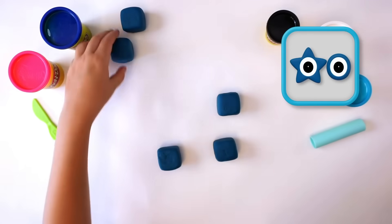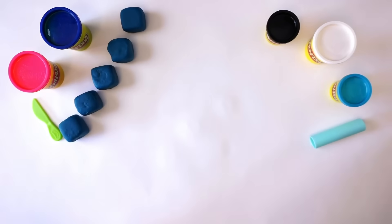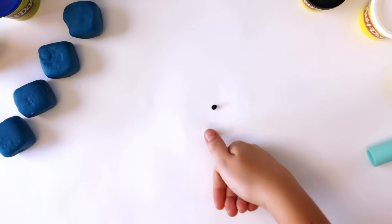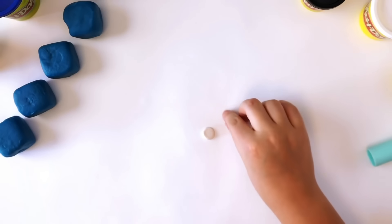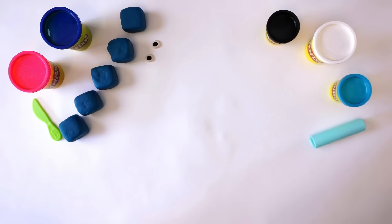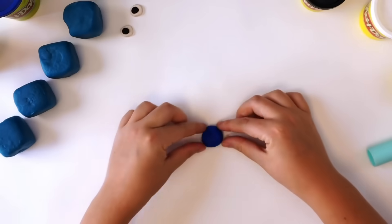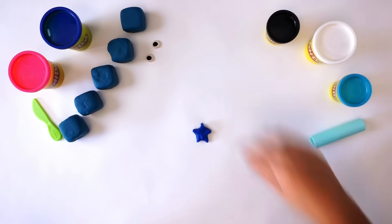Next, we need two eyes. The eyes are made up of two different colours: white and black. Roll a small ball of white Play-Doh compound, then flatten it with your thumb. Roll a smaller ball of black, flatten it, and press onto the middle of the white Play-Doh. To make the star eye, roll a ball of dark blue Play-Doh, flatten and pinch to shape. Try to make your star have five points. Push one of the eyes onto the star.